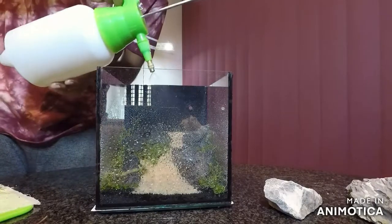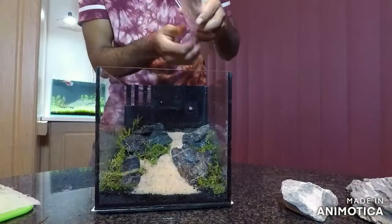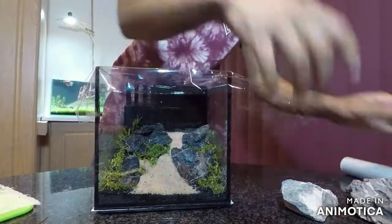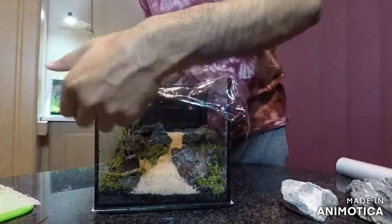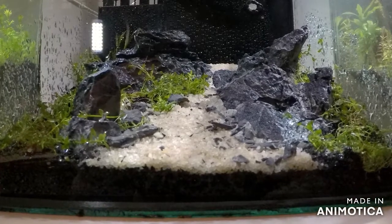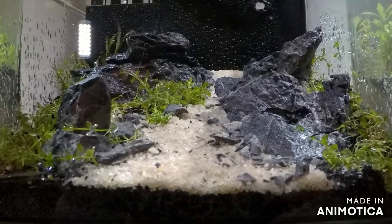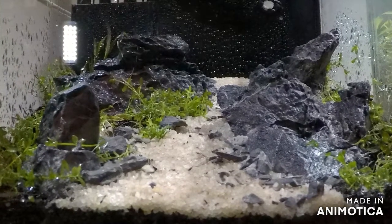Give your plants a final spray before putting on the cling wrap. I'm going to put some cling wrap over the tank to ensure that the tank is humid all the time — this will help the plants. This is what it looks like for now. It's going to take a while for the plants to settle in and for the roots to grow deep, but I will keep you updated. Like this video if you haven't already and subscribe to the channel. Thanks for watching.